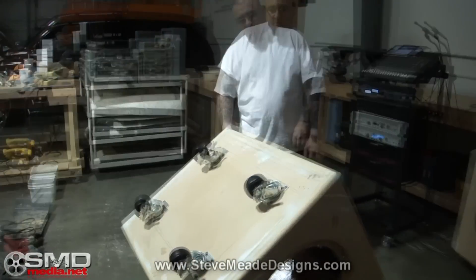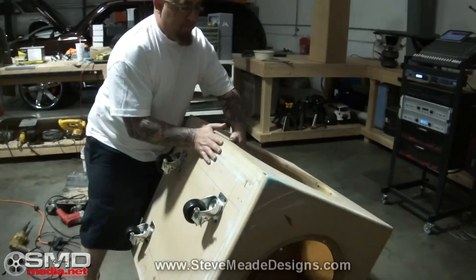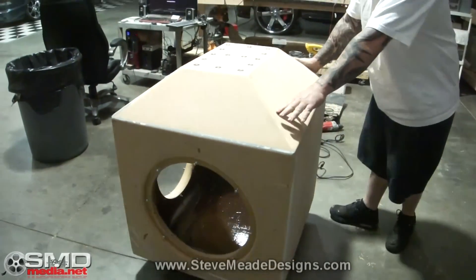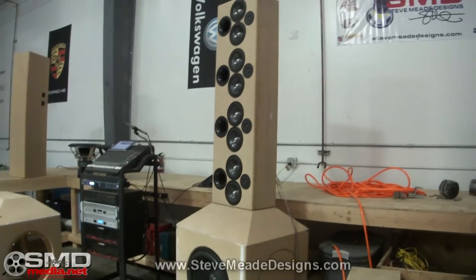Let's see if these are any good. The casters are a little ugly — they're not that easy to see, but they're a little ugly. So we're going to do something about that. Watch this.